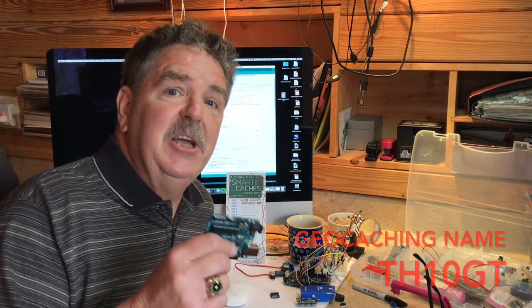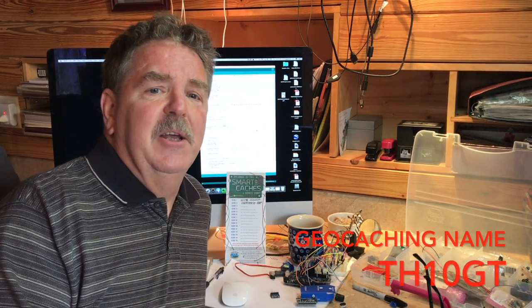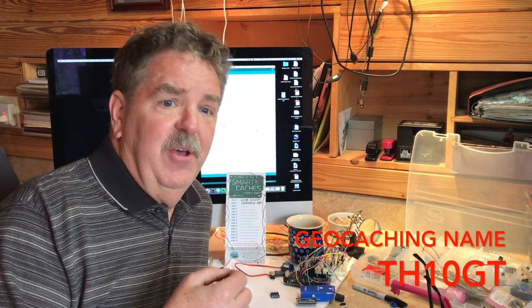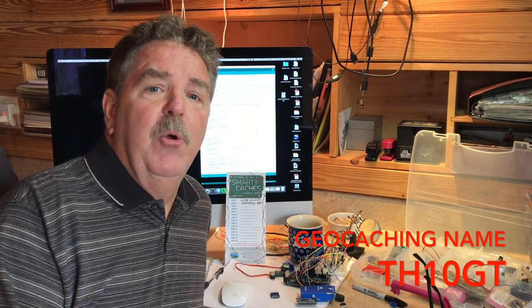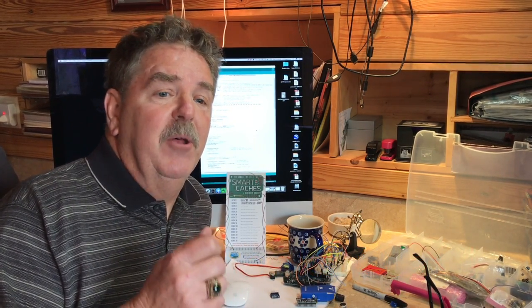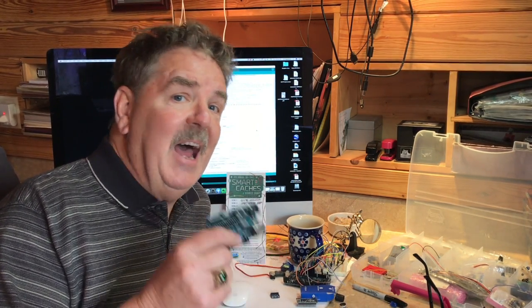My partner's name is TH10GT. Olaf lives in Germany, speaks perfect English, and is my cache creator partner. He's the programming genius and I have the building skills. Together we make a great team and have developed a great friendship through our love of creative cache creation. Our smart caches are a collaborative effort between two friends. Maybe you can find an Olaf, or maybe you can learn some basic C++ programming, but you are going to need to be able to code these little boogers.